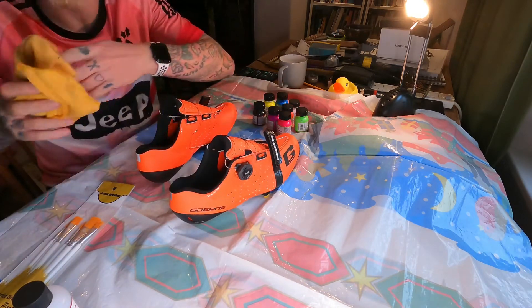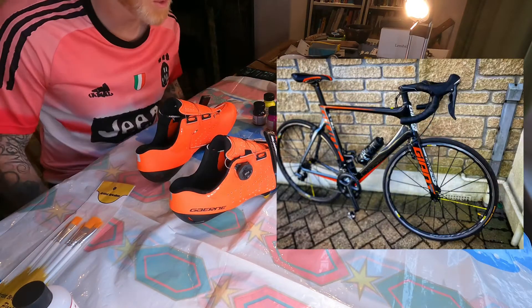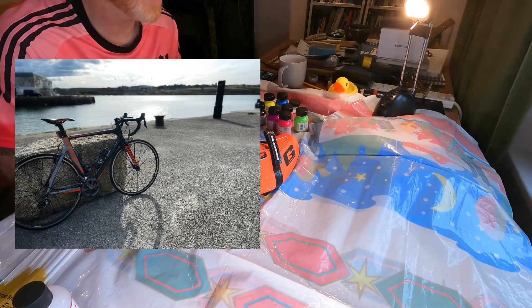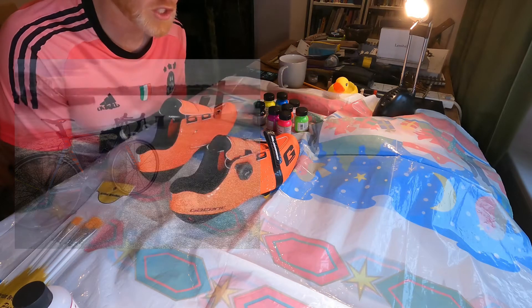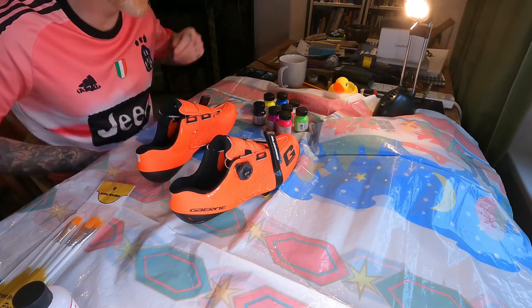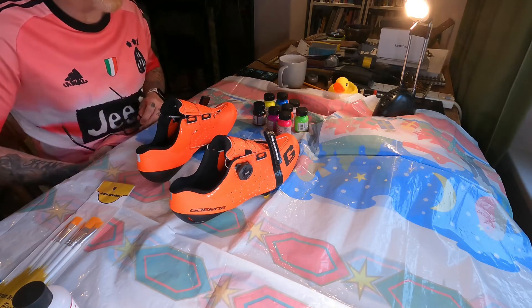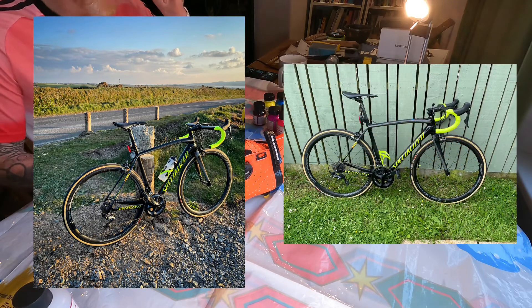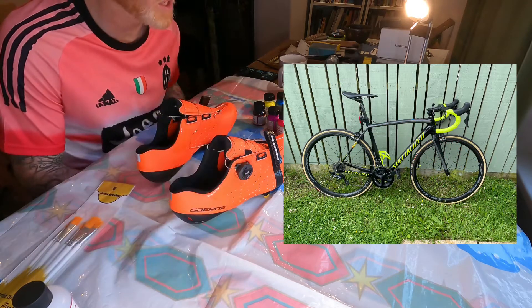A few months ago I bought myself a new bike which is black and orange — I'll put a picture in so you can see — a nice Giant Propel, awesome bike. I bought these shoes to match. Turns out the bike didn't fit, it was way too big. So since then I've bought this mean machine, a Specialized Tarmac, which is obviously not quite as orange.